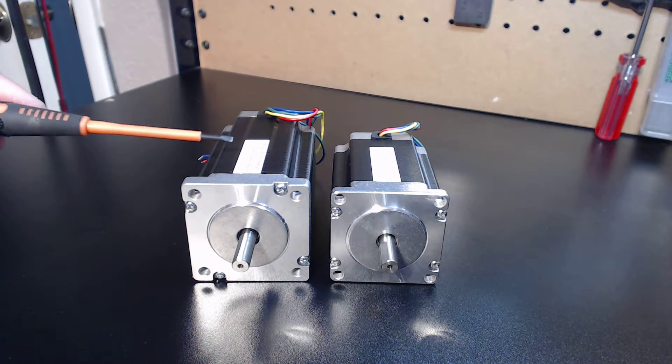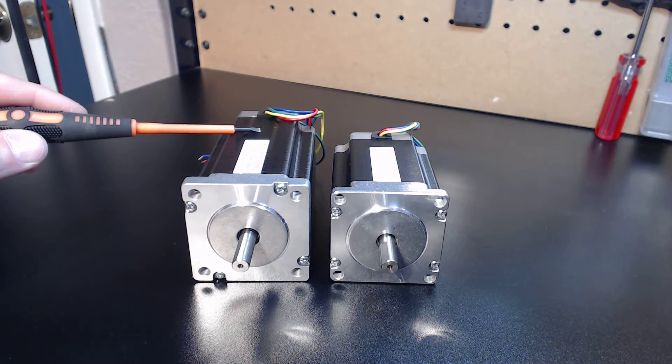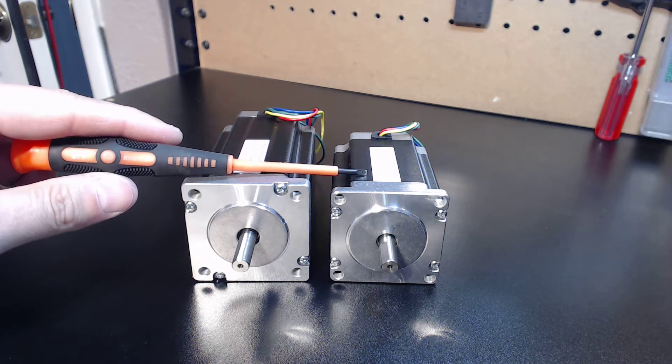Hey guys, it's Vince. In this short video, I'm just going to cover a revision change done to both my NEMA 23 600 ounce and my NEMA 23 300 ounce motors.